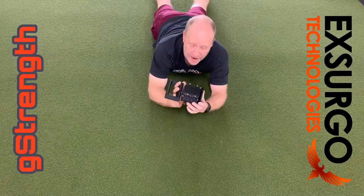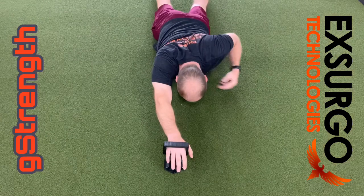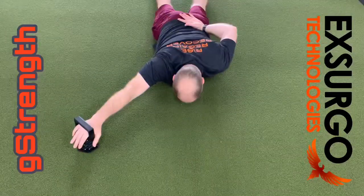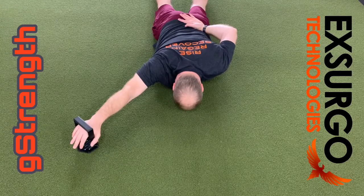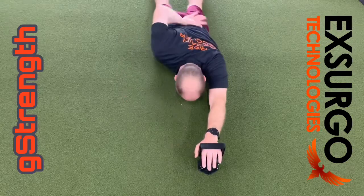Want to perform the ASH test? Well, here you go — handle, base attachment, super simple. Then you just press into it.